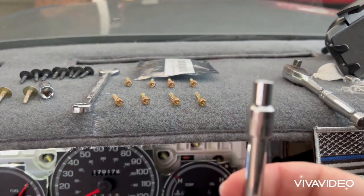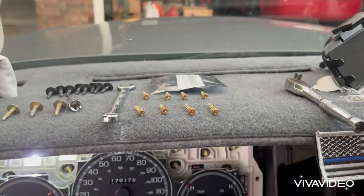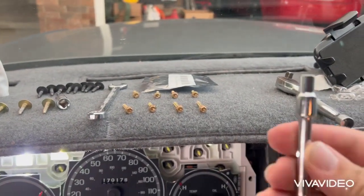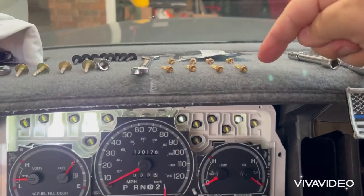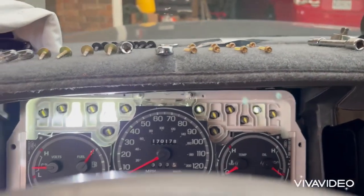The next step, removing the face and the cluster, involves using a 7/32nds socket and extension. And these are the eight bolts that will come out.